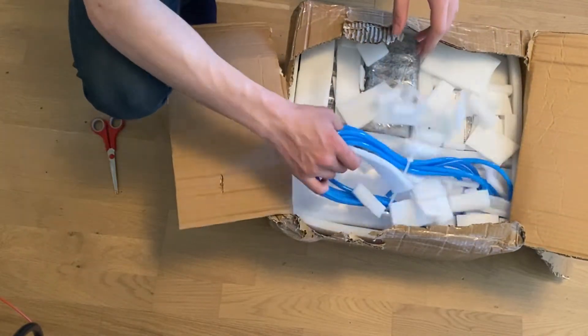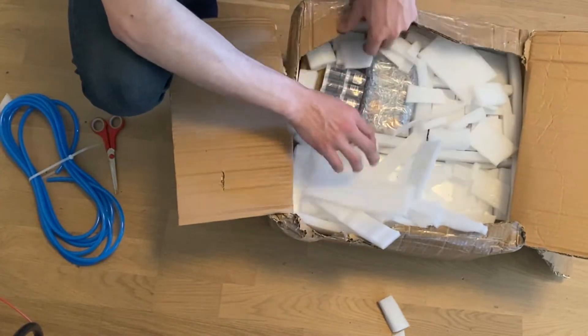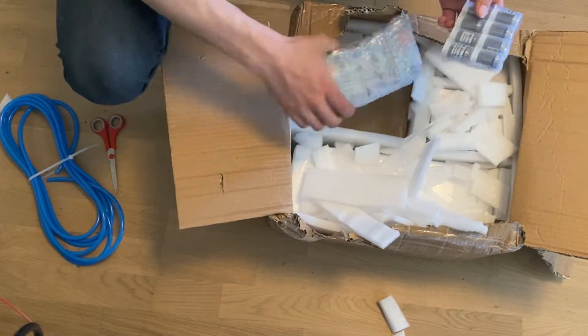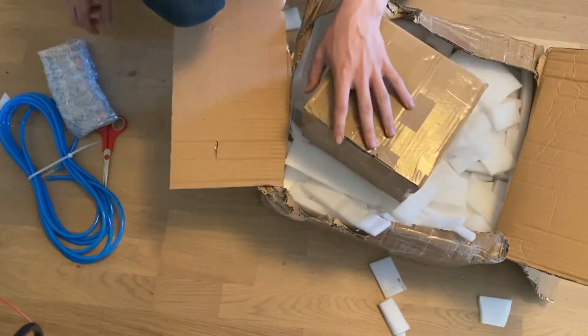So with this high-speed spindle you apparently get a good amount of tubing — it's water-cooled. I bought some collets for it, which are these, but you get these with it. This I would imagine is the VFD. Let's open it.